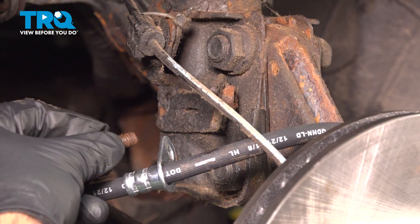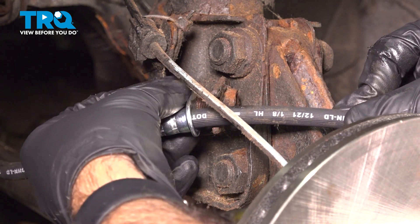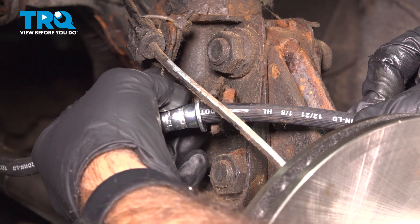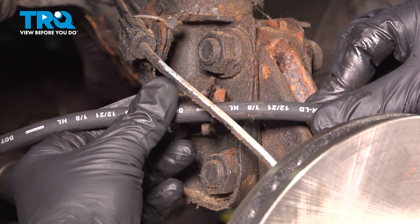Now we can take our bolt, put it through our bracket on our hose, line it up with the bracket on the knuckle, and line it up with the bracket on the strut.